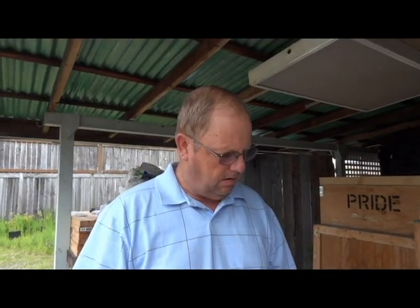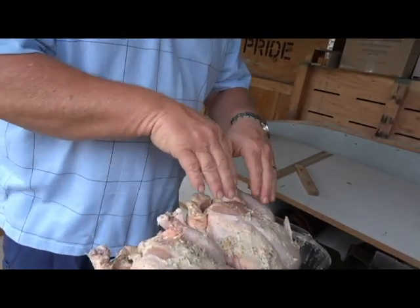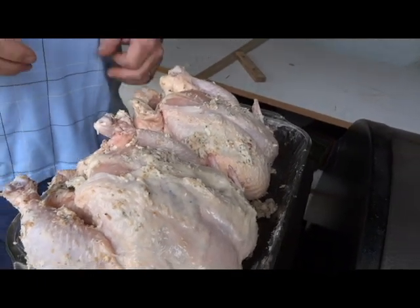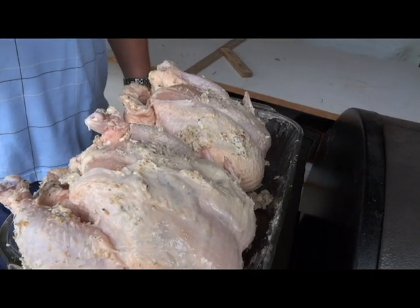It's Grant McNary with Bushel in a Basket. Today we're going to smoke two chickens on our Traeger. We made a herb garlic butter — we took a stick of butter and three tablespoons of herb seasoning, mixed it together, stuffed it underneath the skins, and then lathered them up really good with the herb butter. It took two sticks of butter and six tablespoons of herb seasoning total.